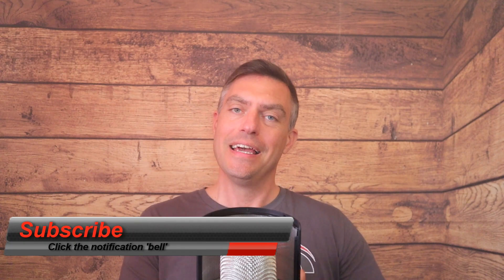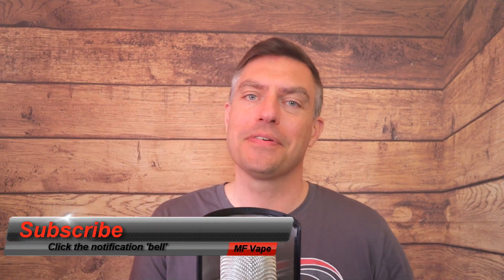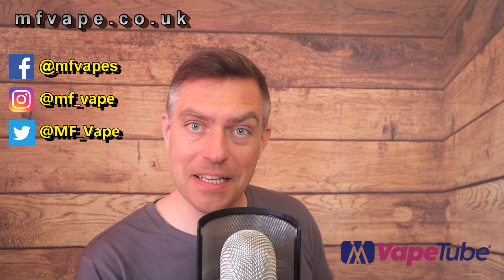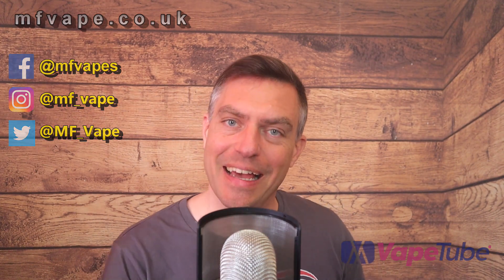If you enjoyed the review, please hit the thumbs up icon — it helps with the channel analytics. If you're new to the channel and like what you see, consider subscribing and hit the bell notification. We've got social media and a website at mf8.co.uk — all social media links are below the video. The video will also be on VapeTube so don't forget to give us a sub there too. Thanks very much for watching, catch you on the next one!